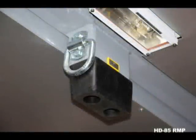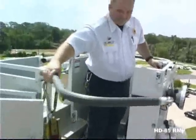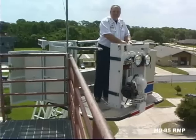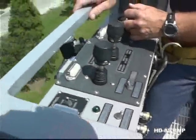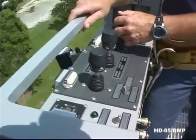Underneath the platform are two lifting eyes rated at 500 pounds each for a combined lifting capacity of 1,000 pounds. The HD85 platform has generous 24 inch wide door openings on both corners. The doors open outward and attach to the outside of the basket. The opening is wide enough to accommodate a wheelchair.